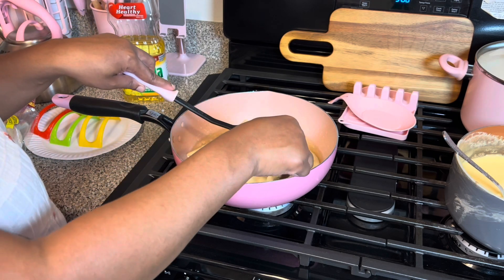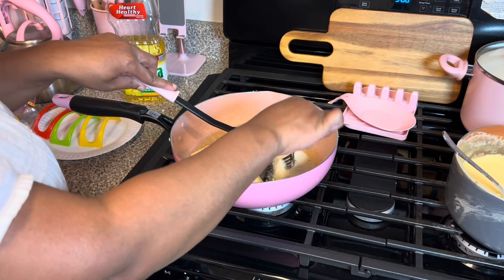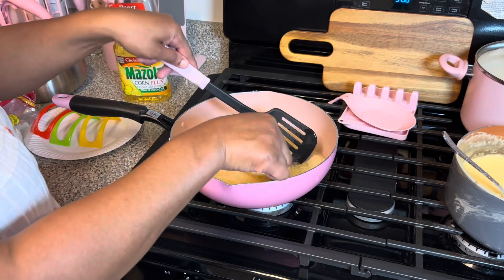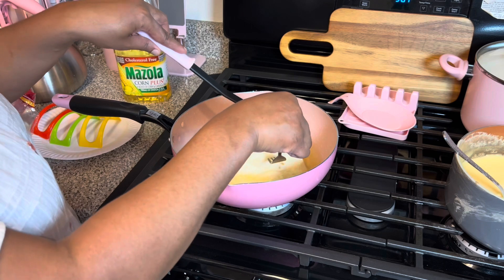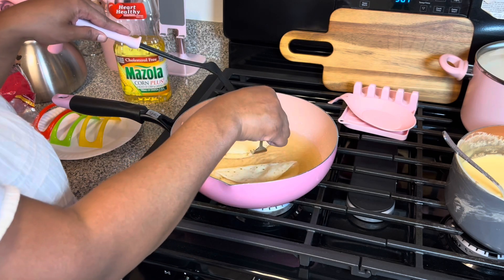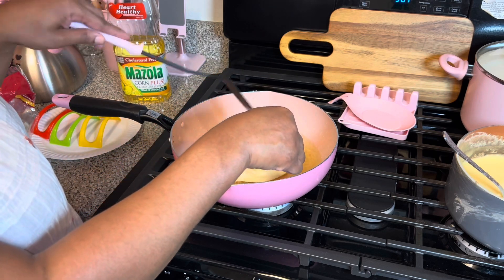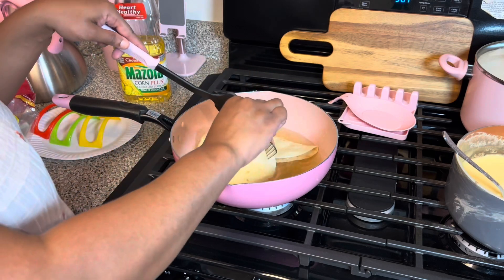I'm gonna do like five or six just to have some leftover. Fold it over like so, but keep it open though — keep it up some — because you want to be able to put your toppings in there.